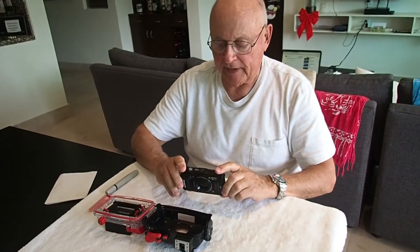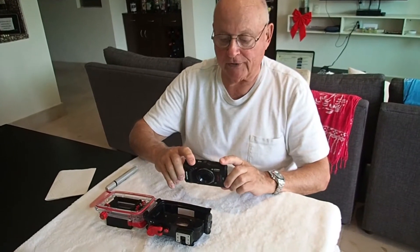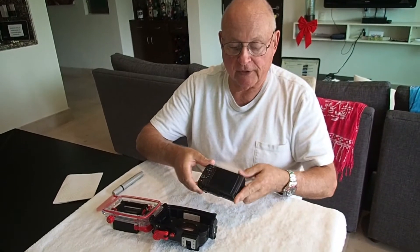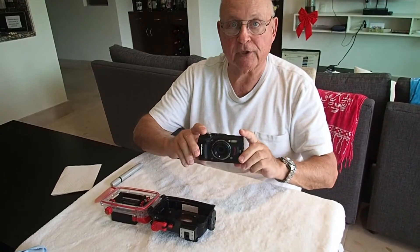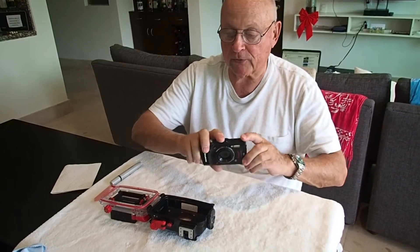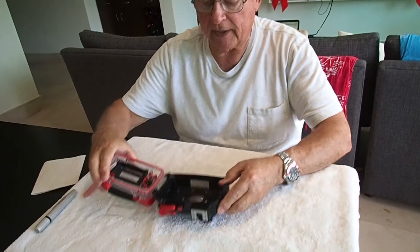Hey, Dabra Dick here, another in the series of the TG5 tutorials. The last one we serviced all of the seals and changed the battery and the card and got it ready to go back in the housing. So that's ready to go. Now we're going to work on the housing.